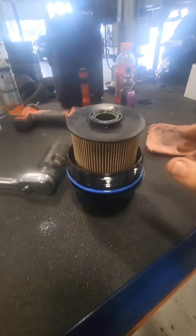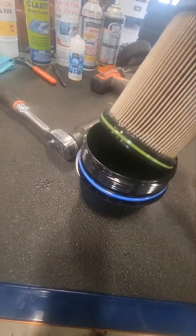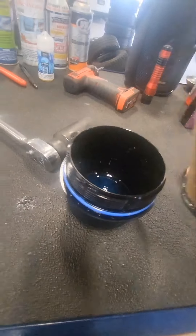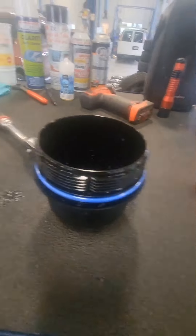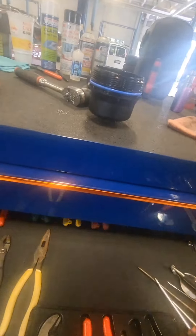Now that we're off from underneath the truck, this piece is separate — it comes right out just like this. That gasket o-ring there, the green one, will be replaced with the new filter. Then all you have to do is remove this blue ring.